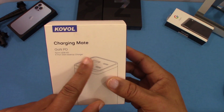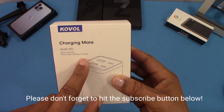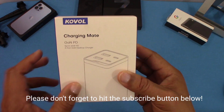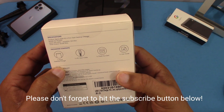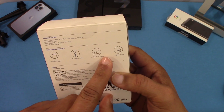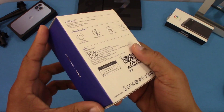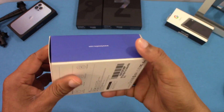Here's the box the charger comes in — GAN PD 65 watt. This is a Sprint 65 watt PD 4-port GAN desktop charger. Nothing much else on the box, pretty minimal.